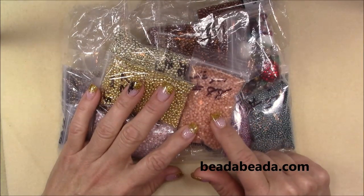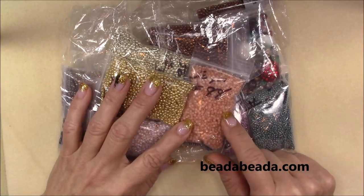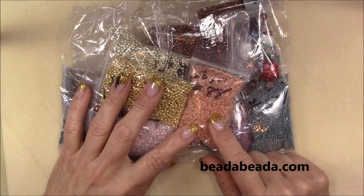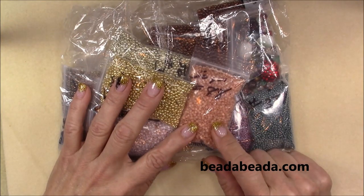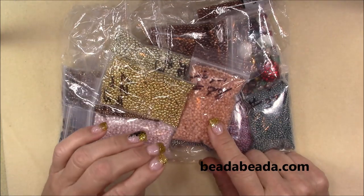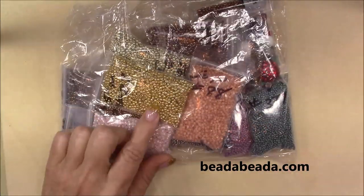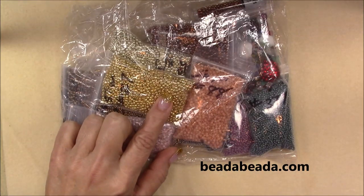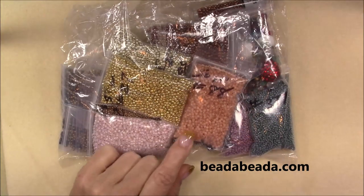Toho has a wider hole than Czech or even Miyuki — you can pass your thread through more often. In my patterns, if you watch my channel, you'll notice that I secure my beads a lot, so I pass my thread through quite often and I use some heavier weight thread to make sure my pieces are very secure and don't fall apart. I also like them because they're bigger so I can see and handle them better — my eyesight gets strained quite easily, and with Toho it's easier for me.